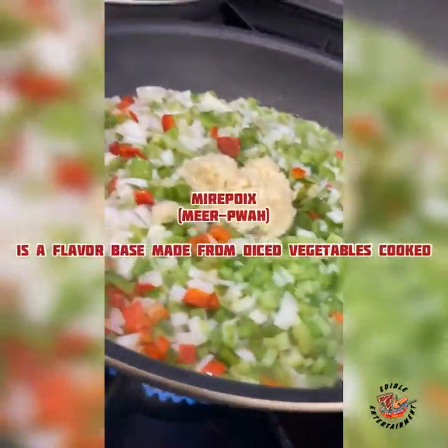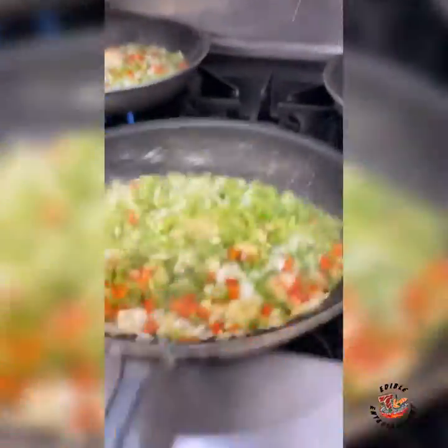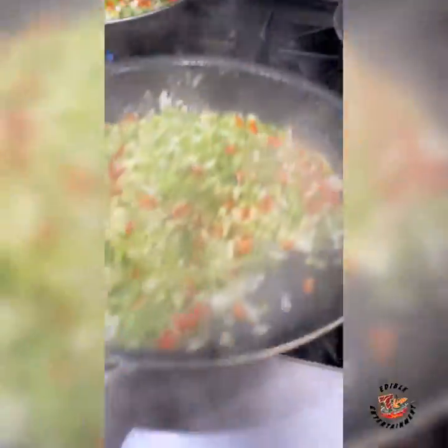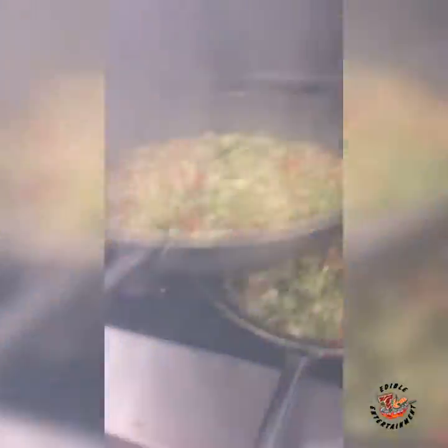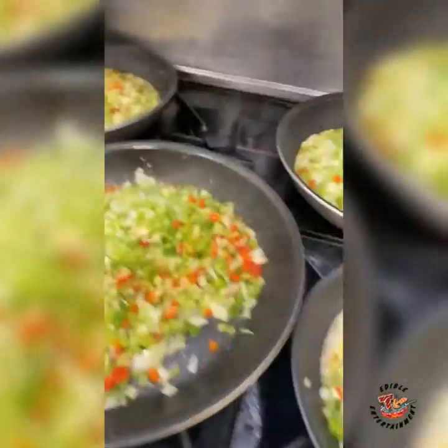Next we're going to work on that mirepoix. The technical term: mirepoix is the flavor basis for all soup stocks and sauces — always includes some onion, some peppers, some celery or carrot, and some garlic. I'm just sweating it down.